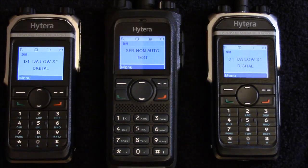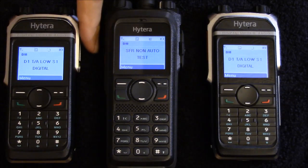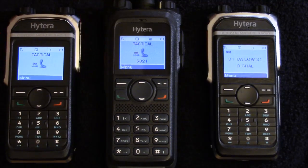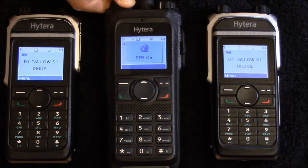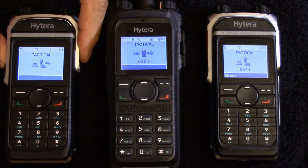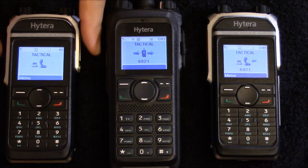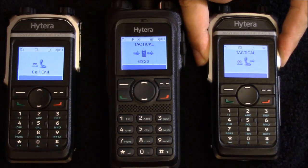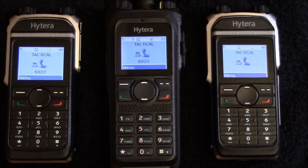Now I'm going to pull the antenna off so we attenuate the path between the two outside radios and turn the Single Frequency Repeater option on in the 982 in the center. Now when we key up on simplex, you will see the 982 passing traffic through as indicated by the dual arrows and the inbound arrow on the radio indicating it's receiving through the repeater.